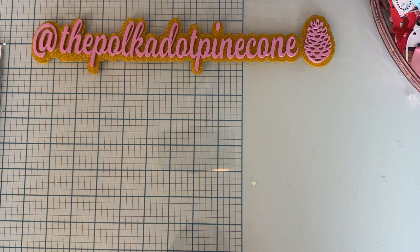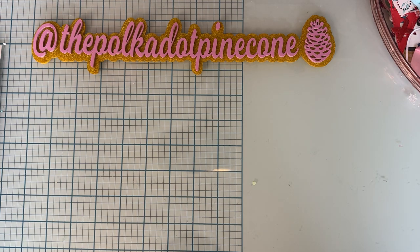Hi, welcome back to the channel. Today is another project share for the new release of the Scrap Diva Designs dies that just came out February 1st, and I'd like to share a couple more that I've made.